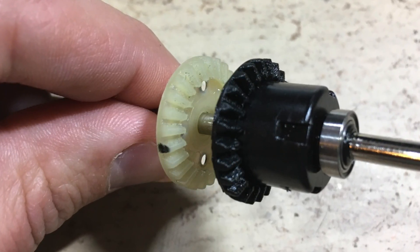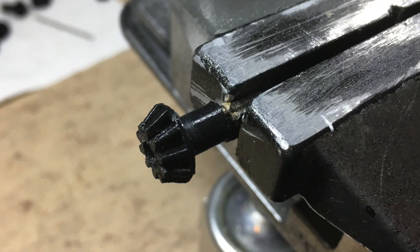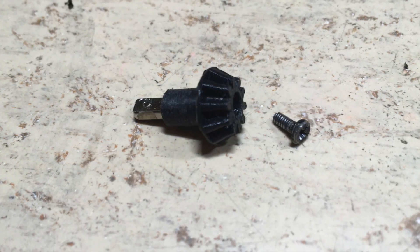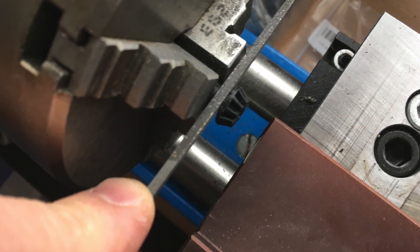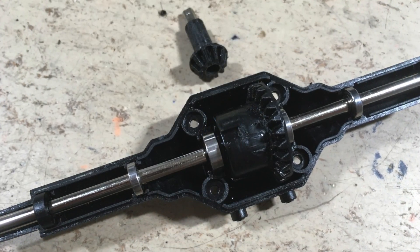This is the 3D printed small bevel gear. The original axle for the prop shaft is now press fitted. The shoulder requires a little bit of rework on the lathe.